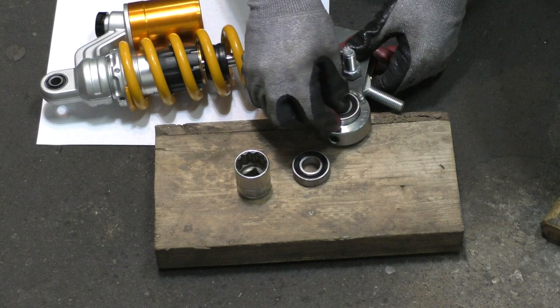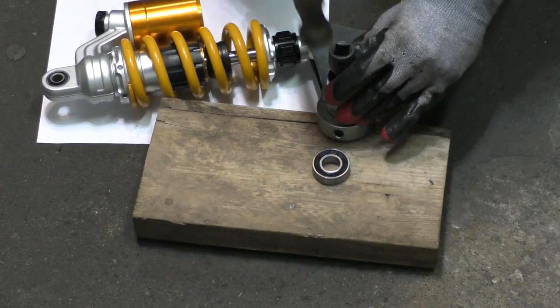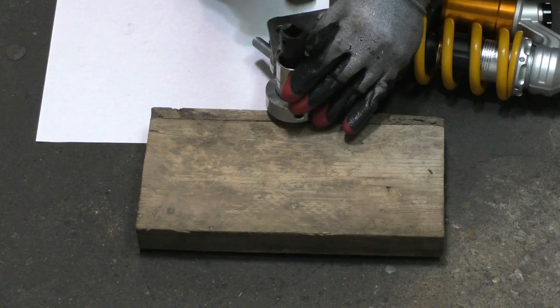Once all the welding was complete, I had to put the ball bearings in place. For that I just used a socket and hammer and hammered the bearings in.